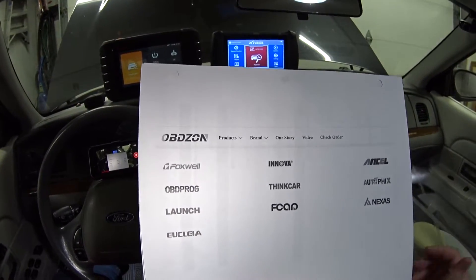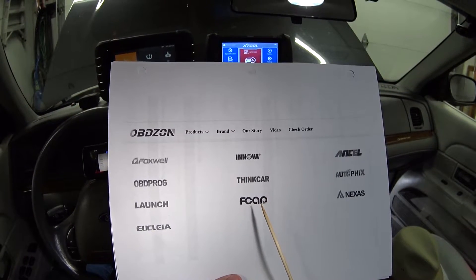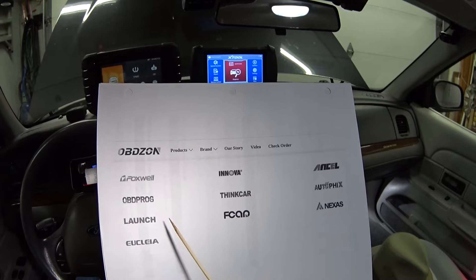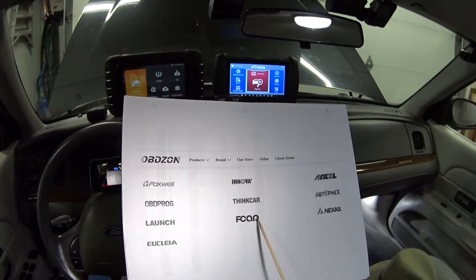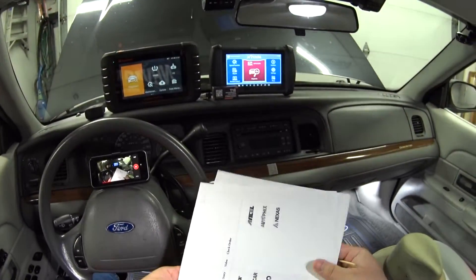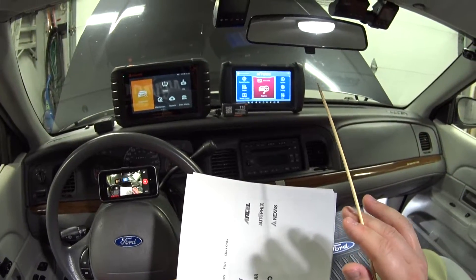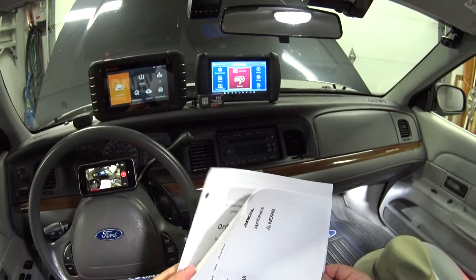I wasn't too familiar with the Foxwell brand, so I looked them up. It turns out the parent company is called Obedee Zahn, and they've got all these other brands under them: Foxwell, Inova, Ancel, Thinkcar, Autofix, and Launch, plus a few others. I think that's good because they're probably sharing software development across all these tools, which helps make them so capable.